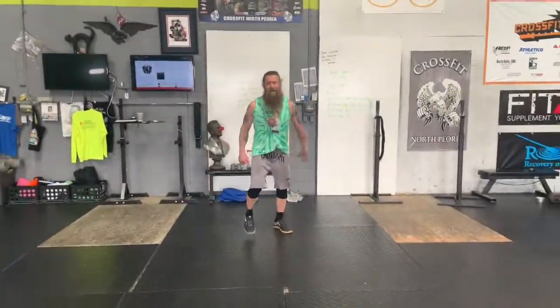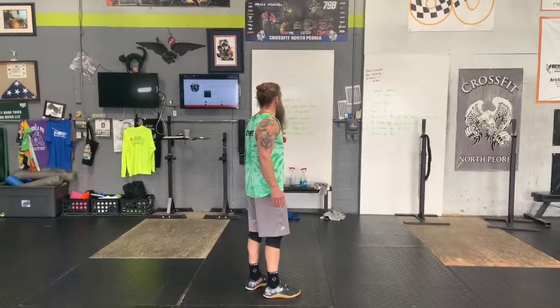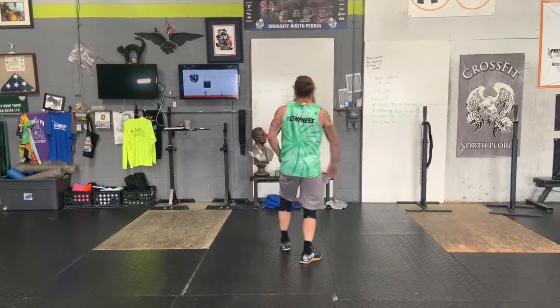What's up, CFMP? It's Monday. A nice little workout for you — also going to start our burpee challenge. But warm up first.